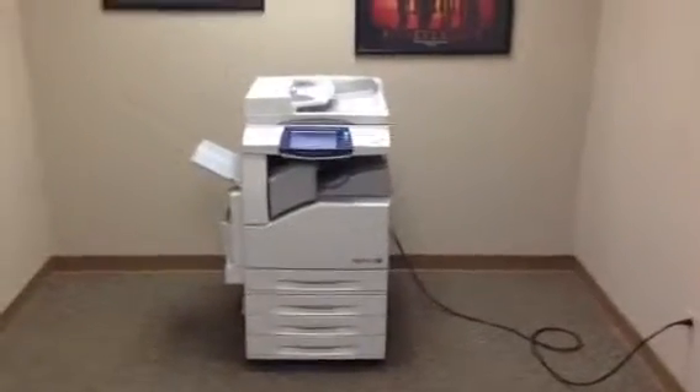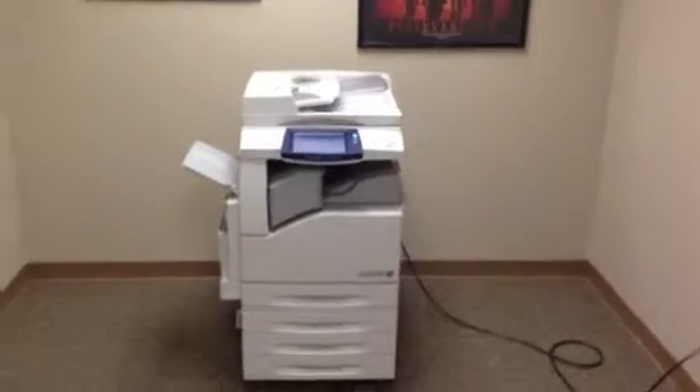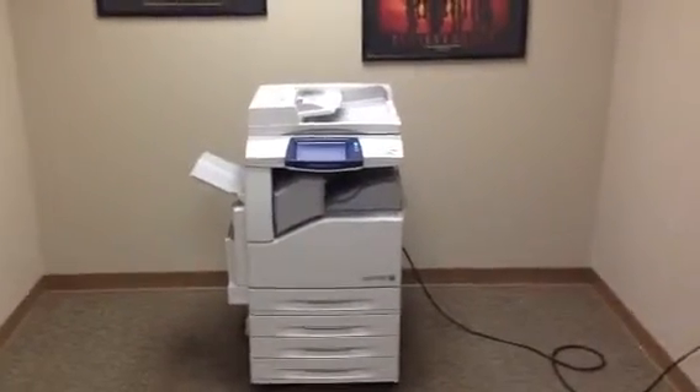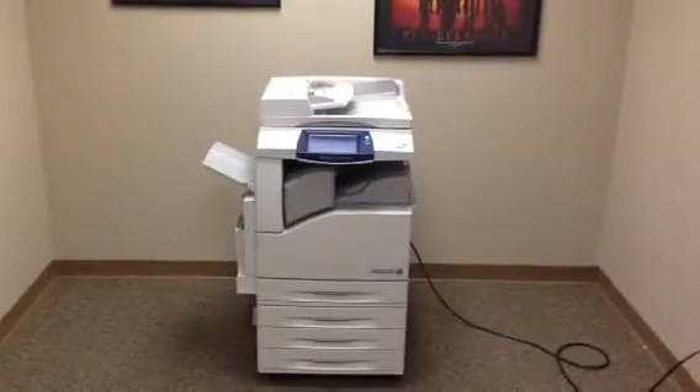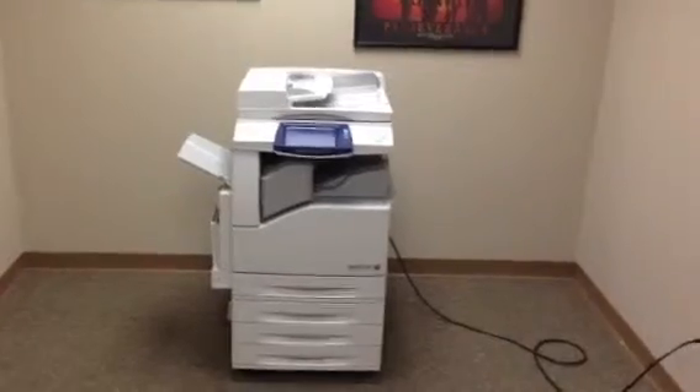This machine is a Xerox WorkCenter 7435. It's a 35 page per minute multi-function color copier, network printer, network scanner. It's also got a fax unit installed. The machine has five paper trays — four on the front plus the bypass on the left — giving you five. It also has the internal stapling finisher.